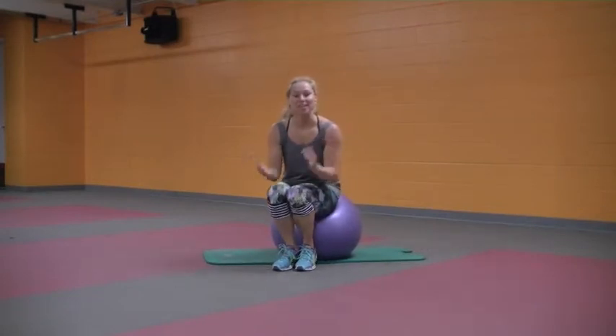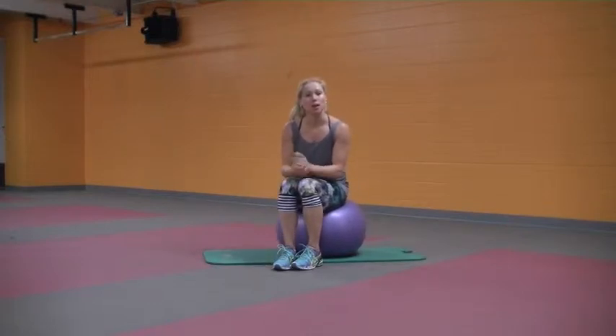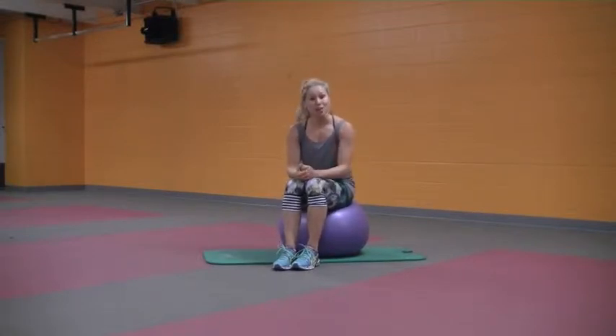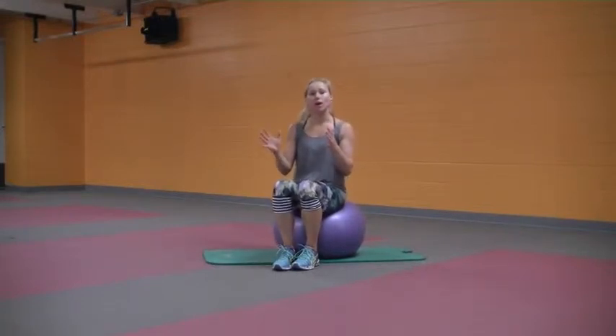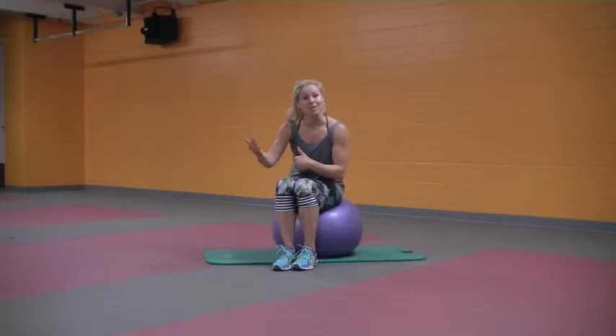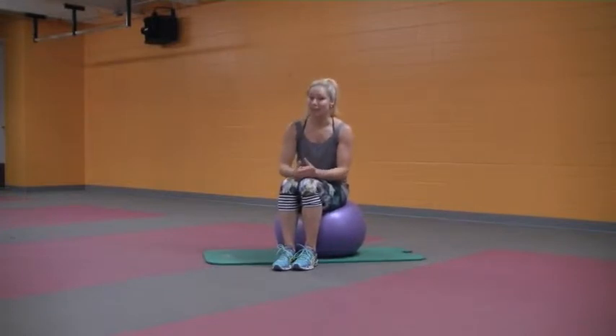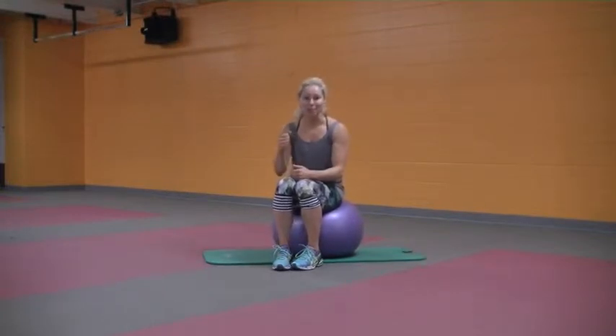Hey everyone and welcome to another awesome month of habit. In this first class today I really want to focus on balance and flexibility as well as some great core exercises. The tip today is consistency — there's no magic pill, no product that could really catapult you to your goals. The magic pill is consistency, so I hope that motivates you to push through this workout and keep up with your schedule and healthy eating habits.